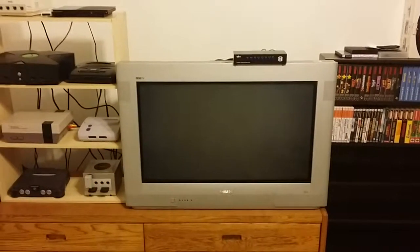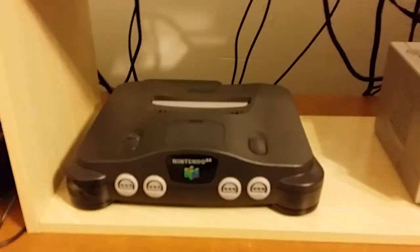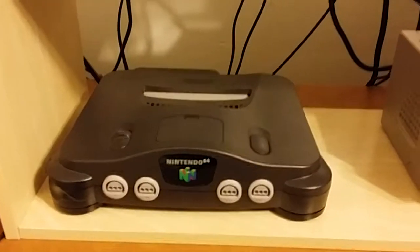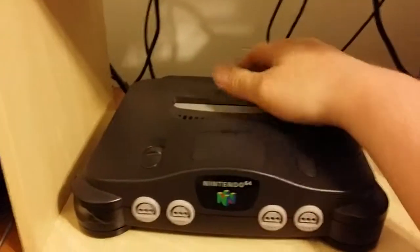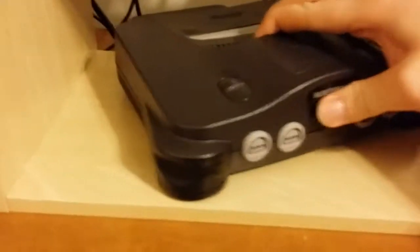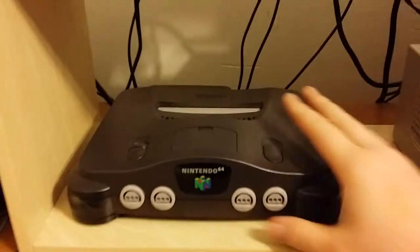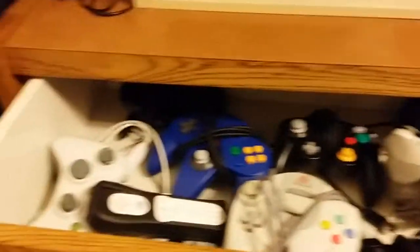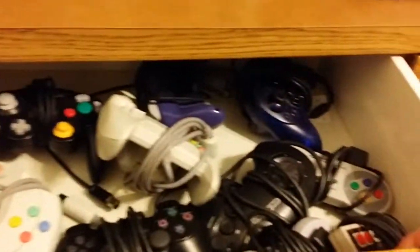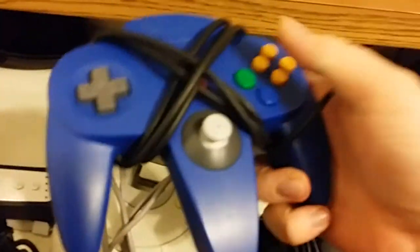I'll start with the consoles. I picked up the N64 for 19 bucks off of eBay, had to find all the cables and controllers and whatnot on my own. Unfortunately I met with a shipping accident which I'm hiding with electrical tape. The console alone runs about 20 bucks. Below that is my controller drawer.